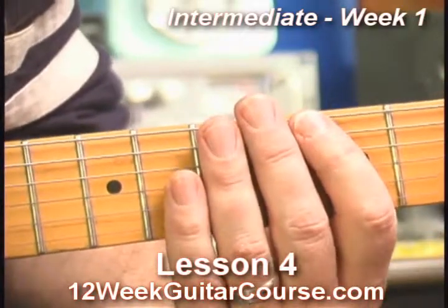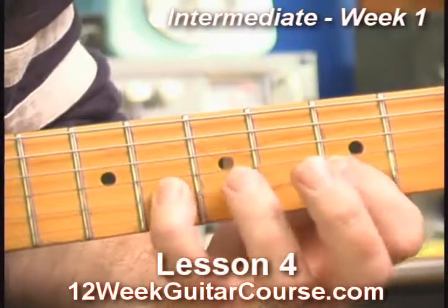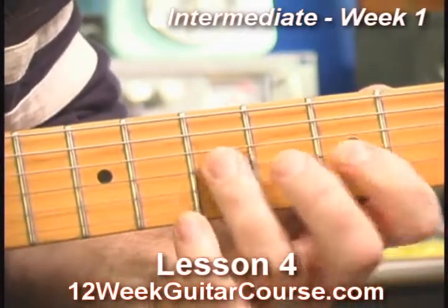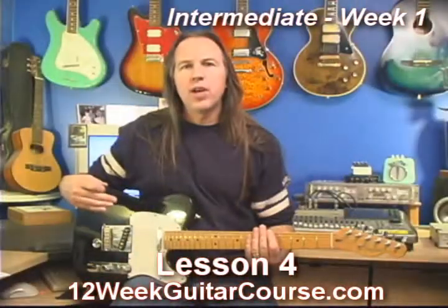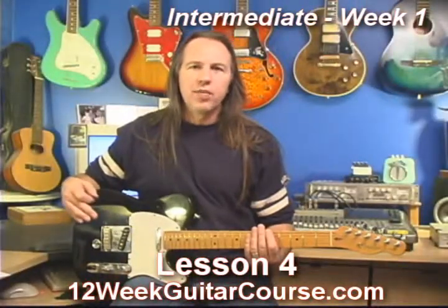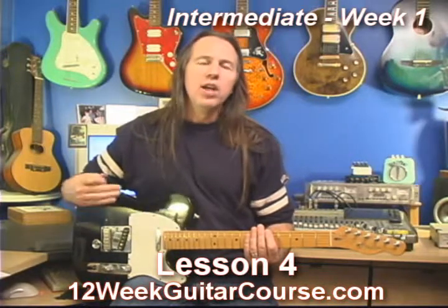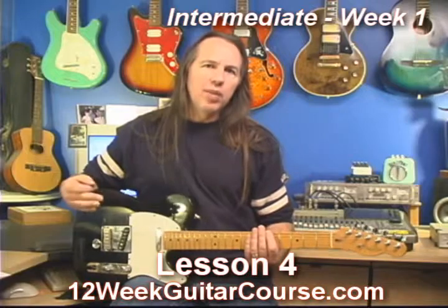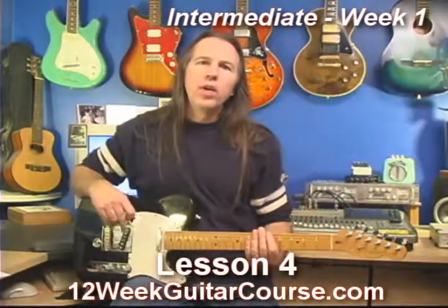You want to be able to play this pattern forward and backward. You want to practice a scale pattern like this over and over again. Start down at the first fret, play it there, slide it up a fret, do it again, just keep going — play it at every fret on the fretboard. This is how you change key, and by practicing it at every fret, you'll really drill it into your memory.